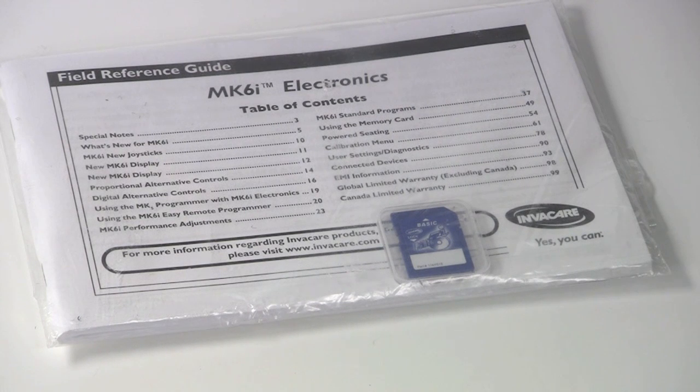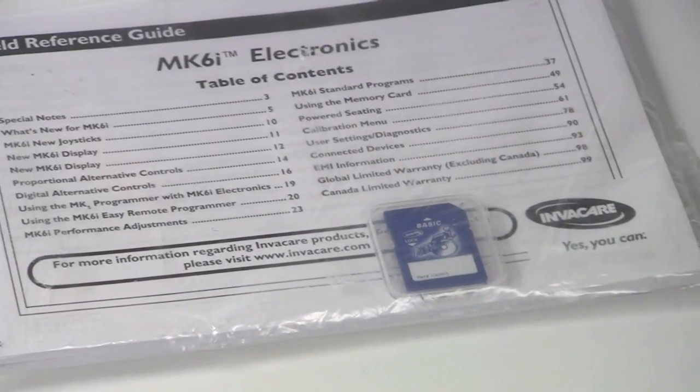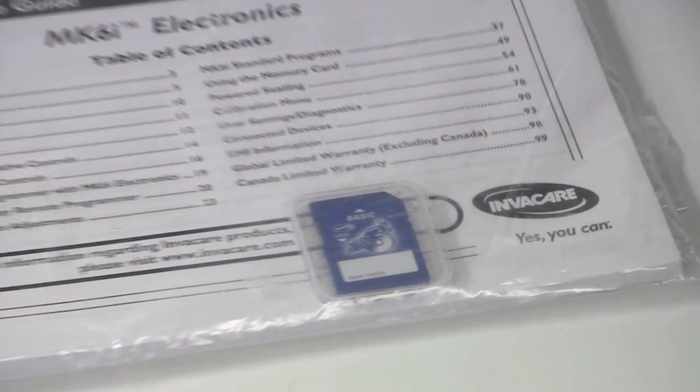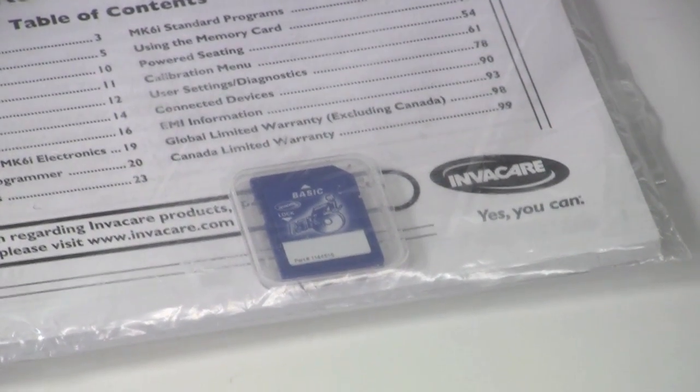If you've ever received a brand new Invacare Power Wheelchair with Invacare Mark 6 Electronics, then you have seen this: the Invacare Mark 6 Basic Memory Card. With every Mark 6 system, you will receive a basic card, identified with the blue adhesive back label.